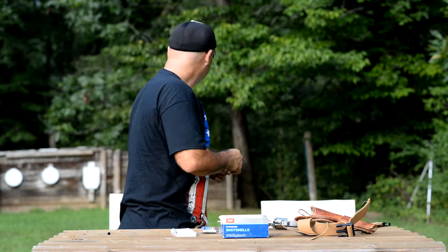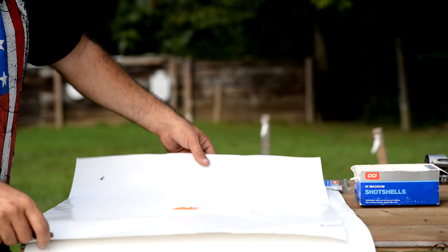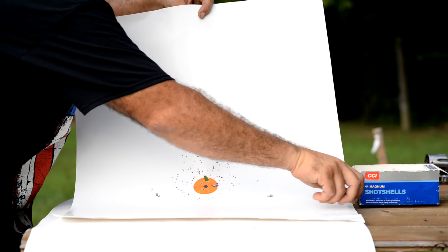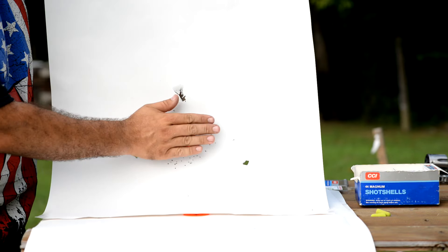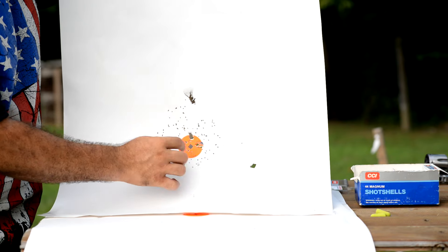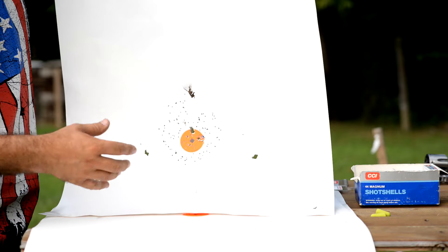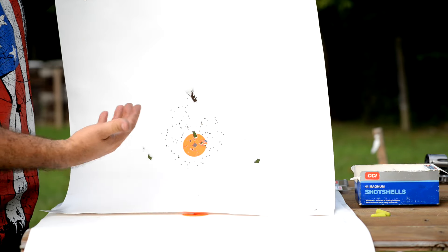Let me get these earplugs out so I can hear myself think. Here at the five-foot target you can see we've got a nice little uniform pattern about the size of my hand. The pellets are all nice and tight together — got plenty of hits.